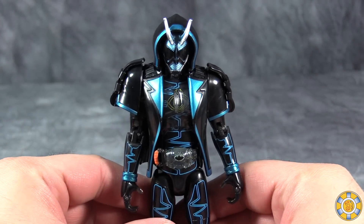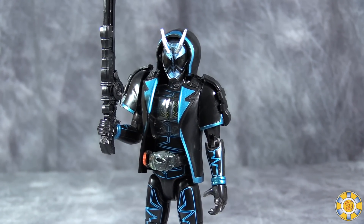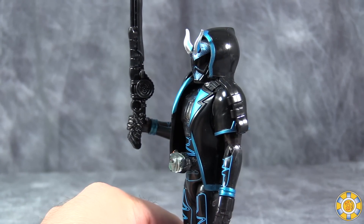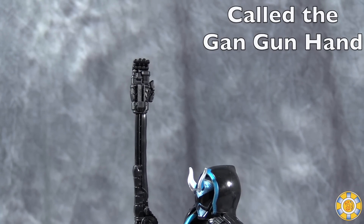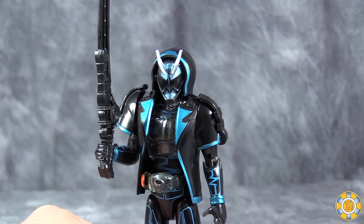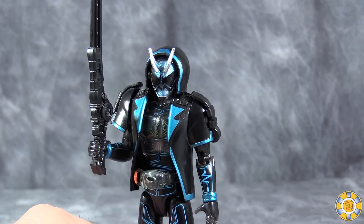The overall look of Specter is pretty good actually — I do like the look of him. He comes with what is a combination between a musket and a giant slapping hand. It does combine with other bits and gadgets, but it's useless here — all it does is just kind of wave at you.